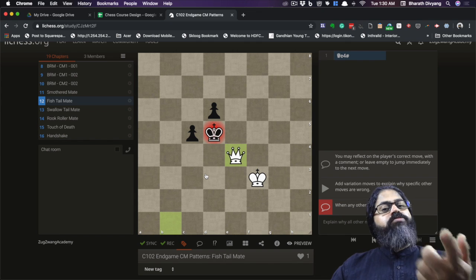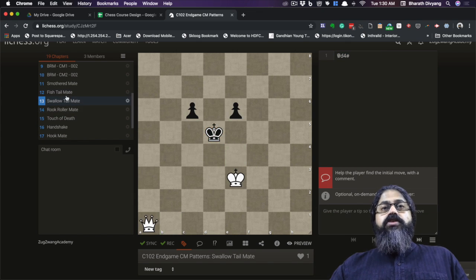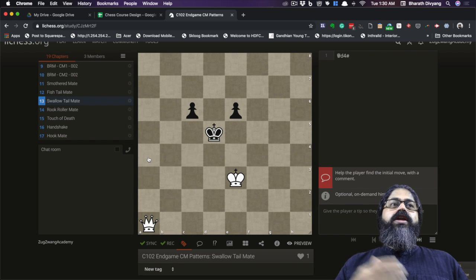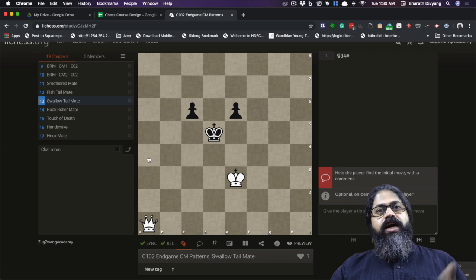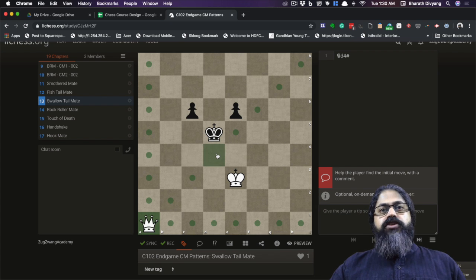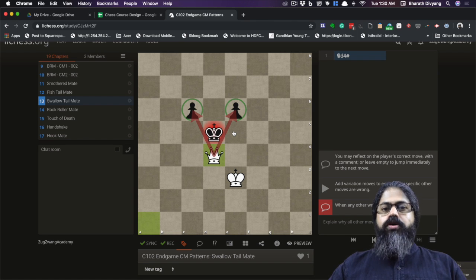This is called the fishtail or dovetail checkmate. The next checkmate is very similar — the only difference is that in the fishtail the check is diagonal, whereas in this case the check is along the rank or file. The two squares are very similar, exactly like a knight attacking those two squares. As long as those two squares are controlled or blocked, that's a checkmate.